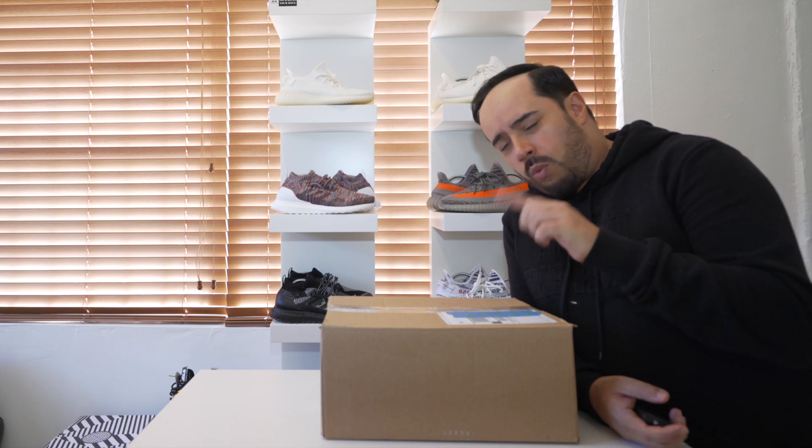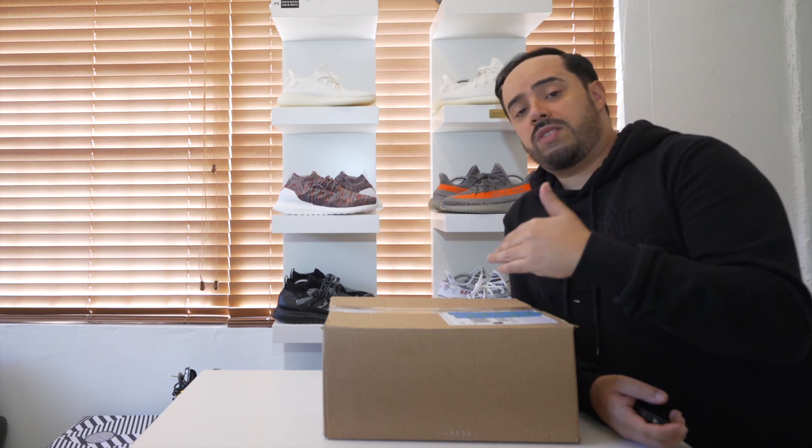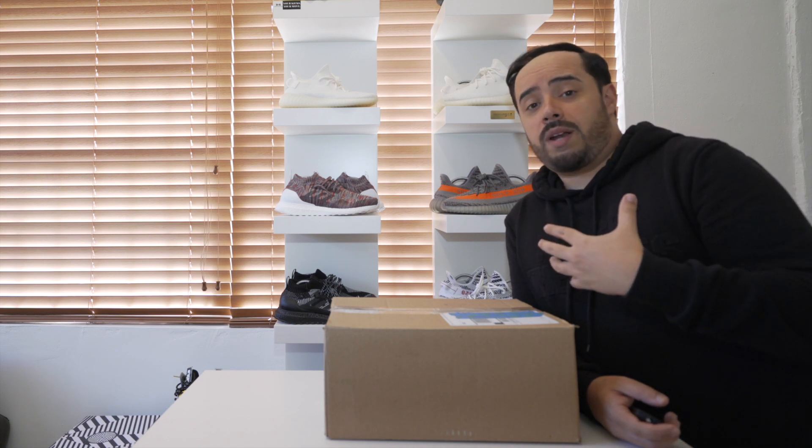I'm only 3 subscribers away from 100. If you are watching this video and you're not a subscriber to this channel, and you want to keep seeing whatever content I'm going to keep coming up with for the rest of this year and beyond, please make sure to hit that subscribe button. It ain't going to kill you. You ain't getting charged for it. Instead, you're going to end up helping me invest more of my time and money into making this channel what it could potentially end up being.